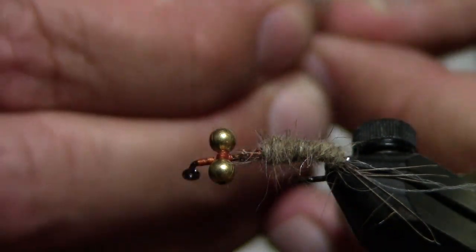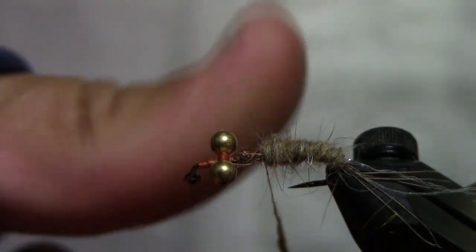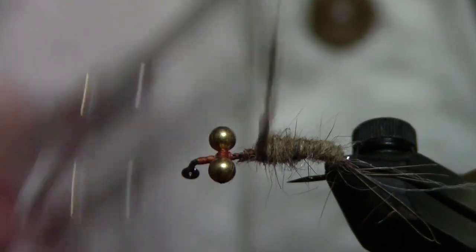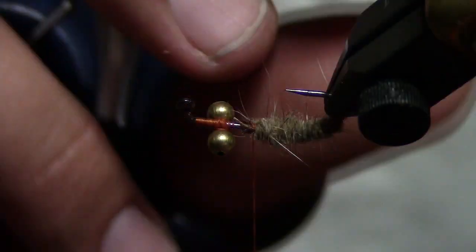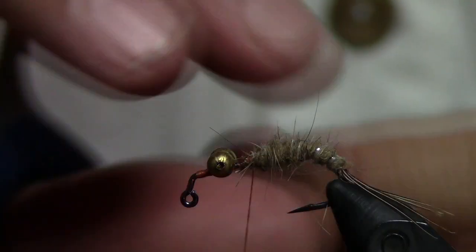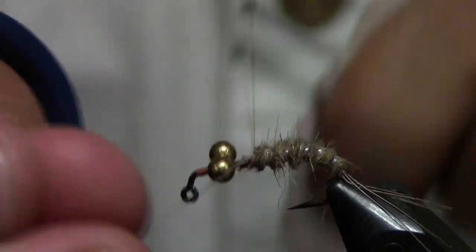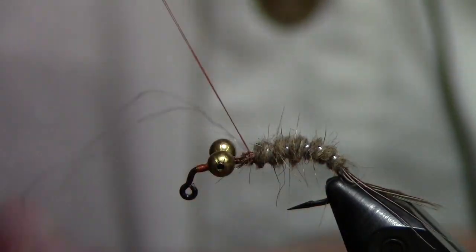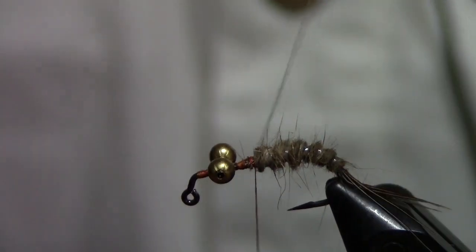This is a good all-around fly — I've actually caught bass, trout, perch, and catfish on it. I caught a really nice 12-pound cat last week on a similar fly. We're going to take the ribbing material and wrap it up — it really doesn't do anything other than add a little flash and change the silhouette a little bit. More often than not, we put stuff on flies for us rather than for the fish, but that's all right.